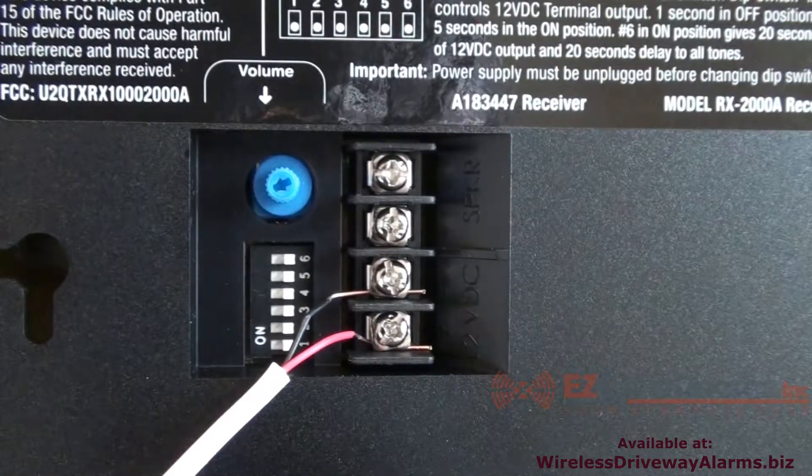On the back of the receiver there are additional screw terminals for 12 volt accessories such as other bells, flashing lights, or sirens. There is also an additional speaker connector.